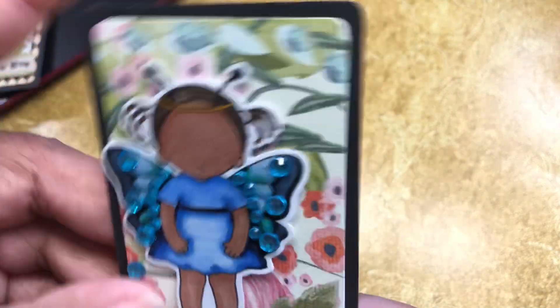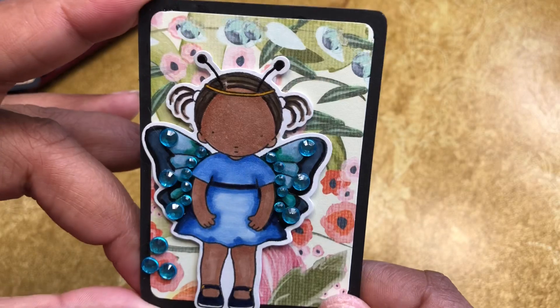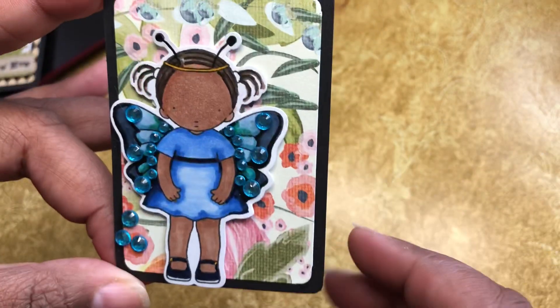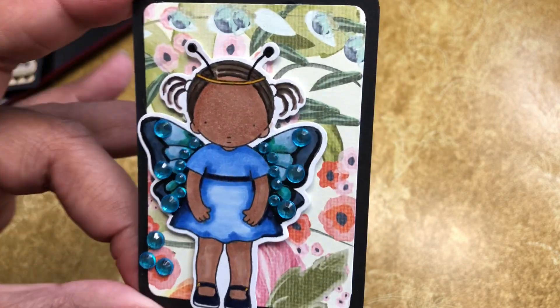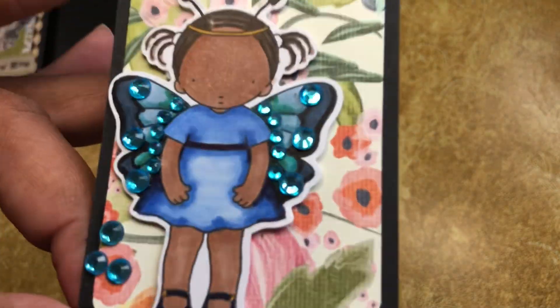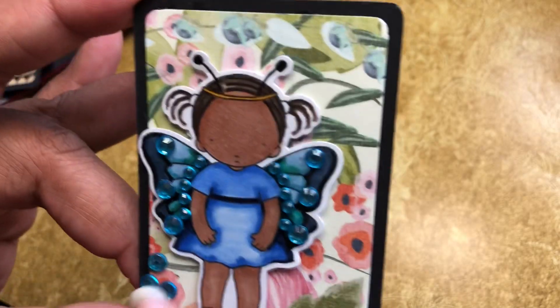And the last one is her — how cute is she? Once again, these were some scraps sitting on my table. I had these little gems sitting out, so I had colored her up and then decided, oh, I'll put little gems on her. You can also go back and add little sentiments and so forth. You could use these as thank you notes instead of a card — stick it in there.